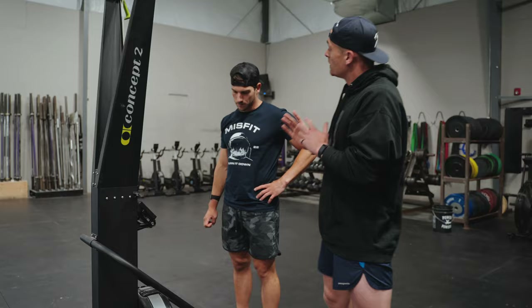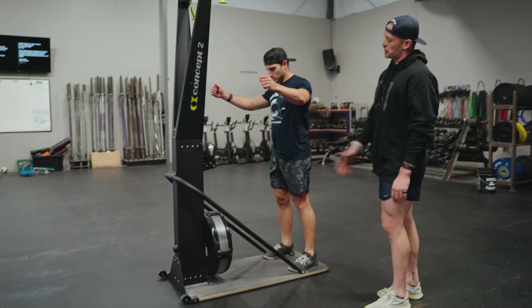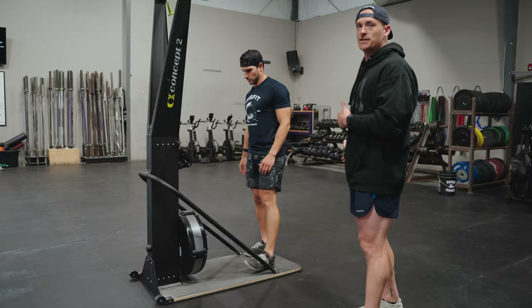Next we're gonna talk about setup position. We need to make sure that Hunter can bend forward at the waist without taking a header off the screen. Taller athletes are gonna have to be further back on the platform whereas shorter athletes can be a little bit closer, but again we need to bow forward without hitting our head off that screen.